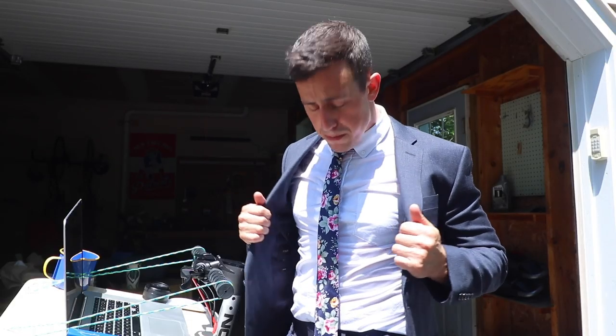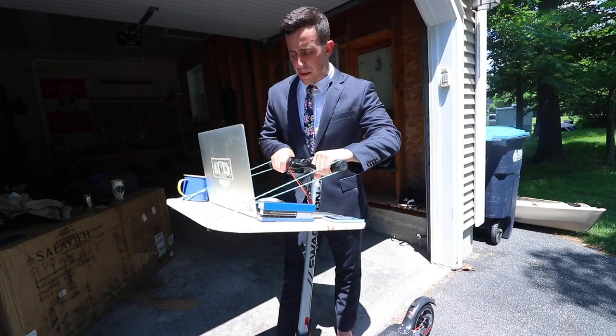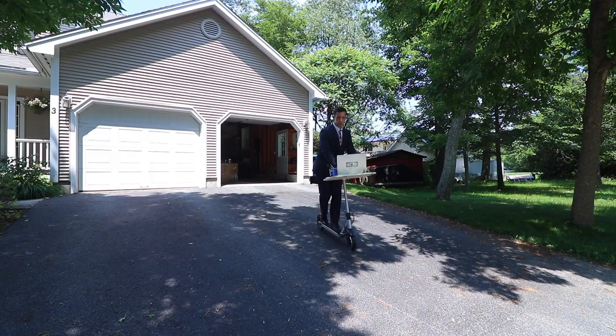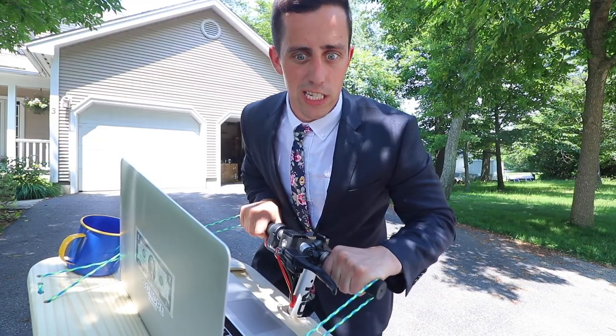Now we're ready for a test drive. I thought if I was heading to work I'd put on a little better attire and impress the boss. The only issue is it's about 100 degrees out so I'm sweating my ass off. But I've got the scooter loaded up with everything you need for work, so let's take it for a test ride. First ride's a success — let's hit the streets.